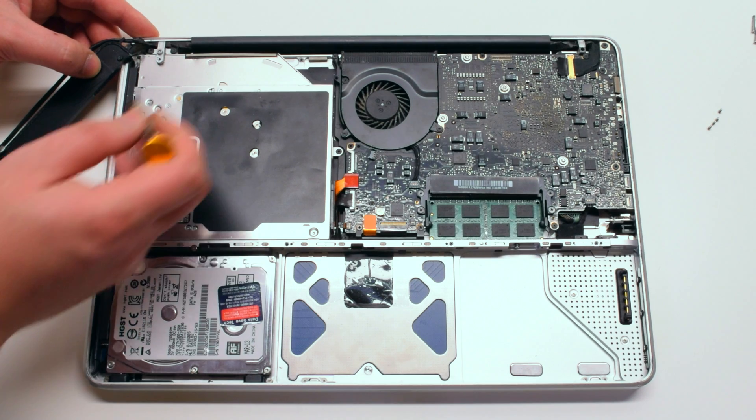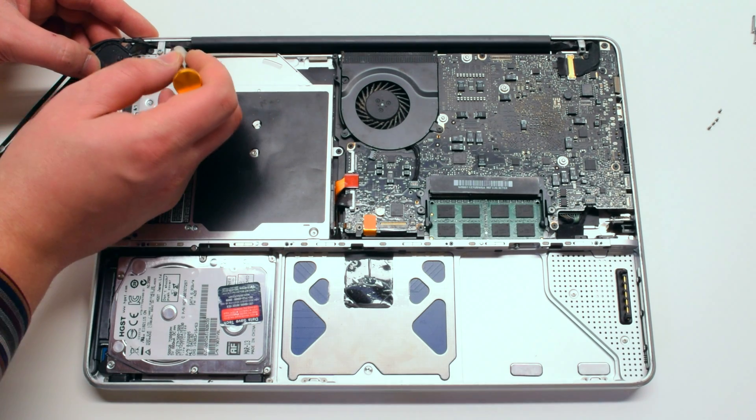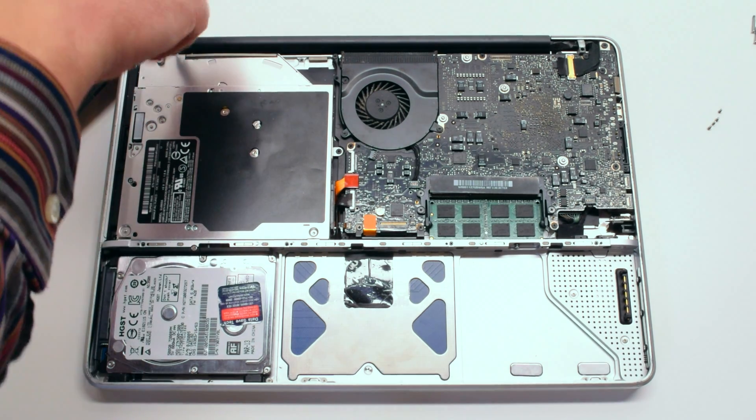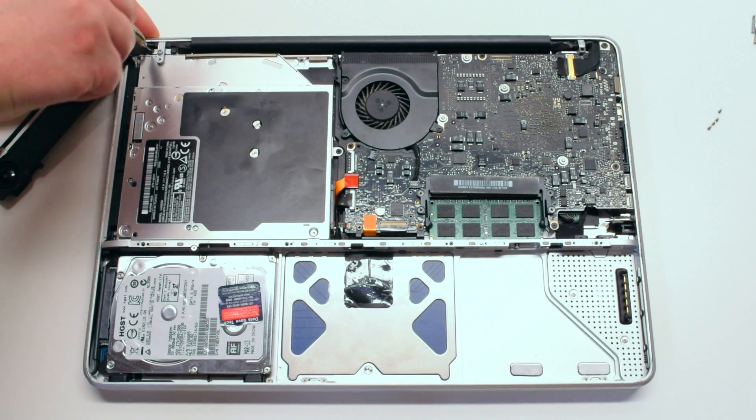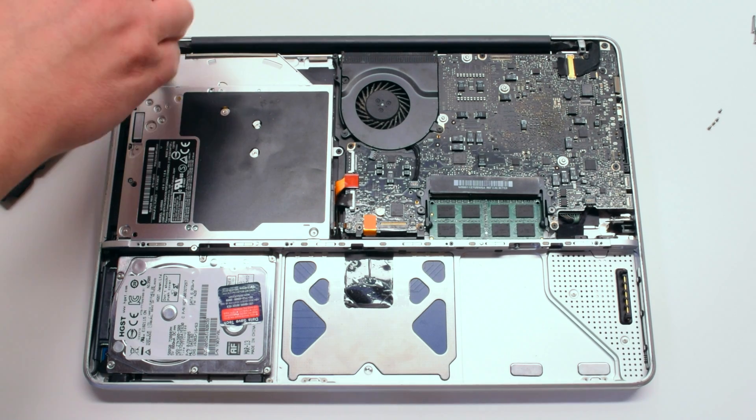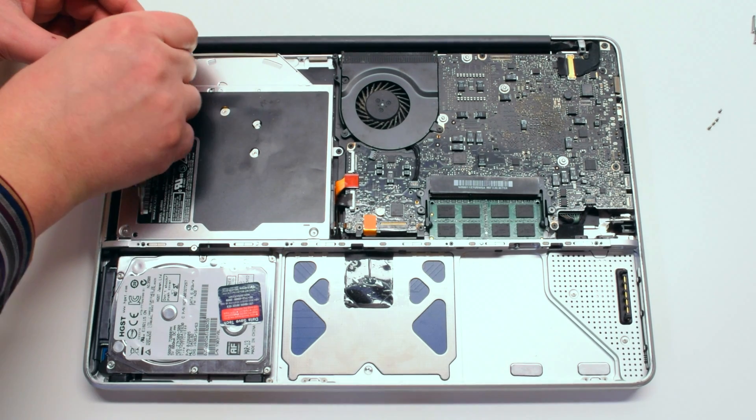Next, let's remove the speaker bracket. It's being held down with two Phillips head screws. One of the Phillips head screws is attached to the iSight and airport cable. Go ahead and pry that screw out and move it out of the way.